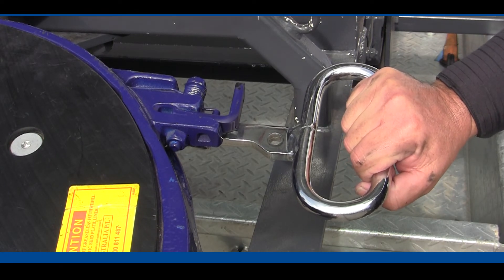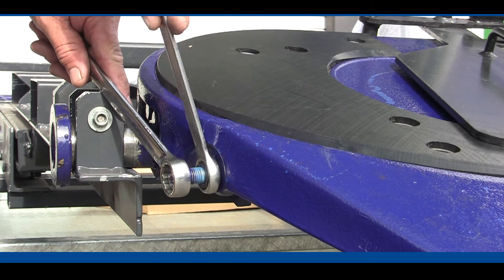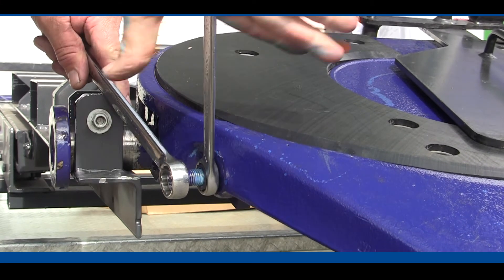Once we've given it that one and a half turns, we hold that bolt in place so it doesn't move, nip up the lock nut, and that's the adjustment done.